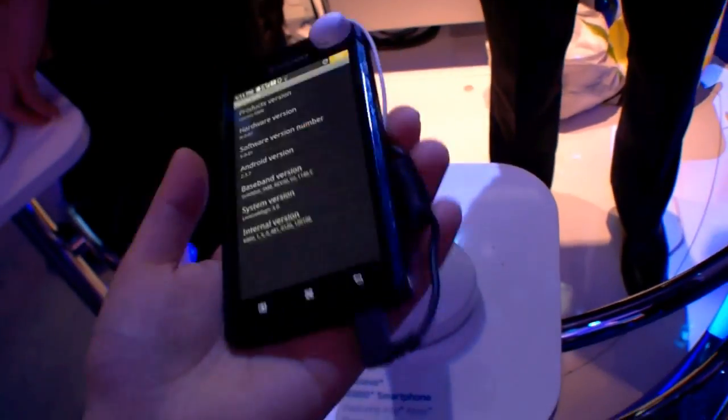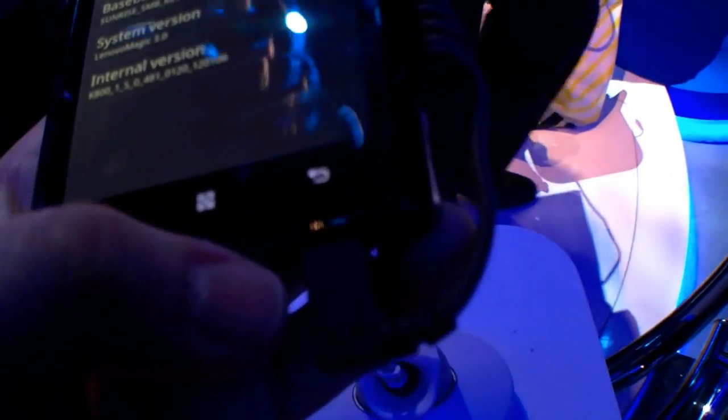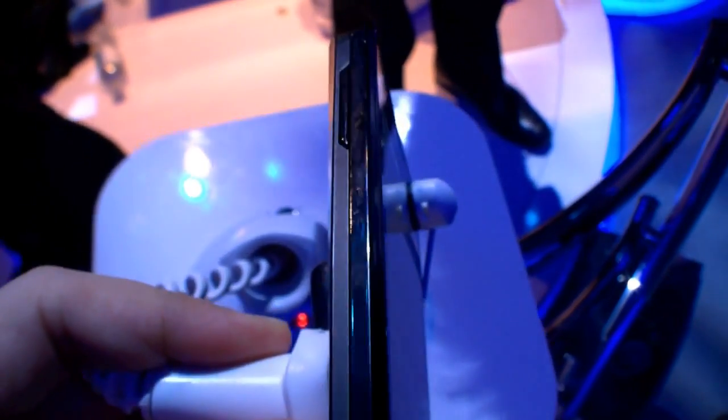First of all, it's light. Here we have the front camera. It's running with Gingerbread, so Android 2.3.7 right now. We have three touch buttons over here, the micro USB port, the power button, and the headset port. On the left side we have the volume buttons.